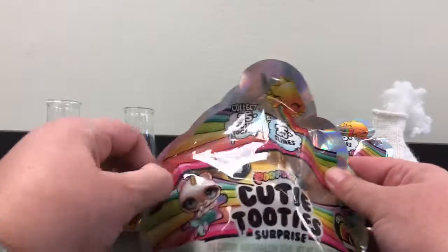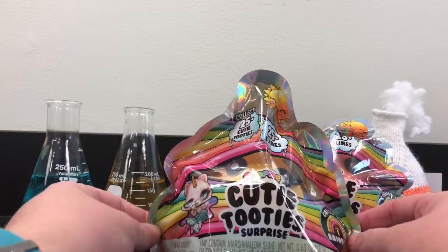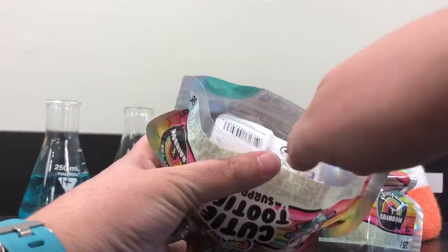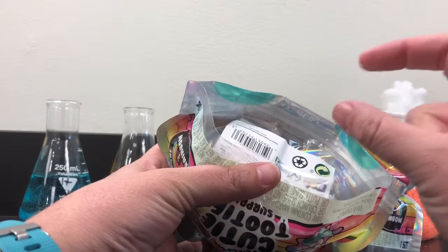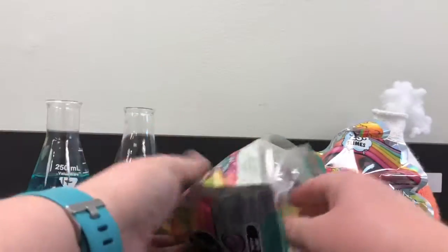I do wish you still had a little more of a blind bag experience and weren't able to see the color of your cutie tootie, but that's okay — it's still fun. When you open these bags, there is a resealable section so you can open and reseal the bag and put your slime back in after. We're going to open it from the bottom instead of cutting it.